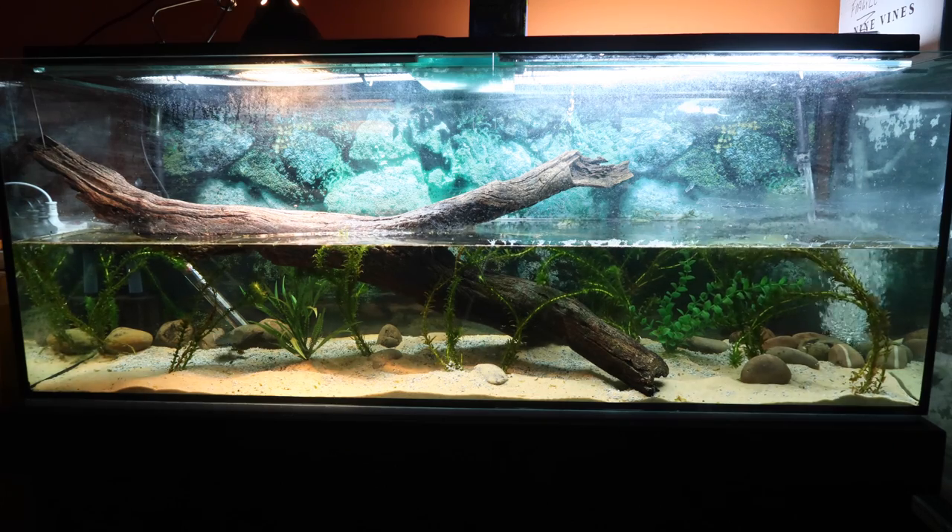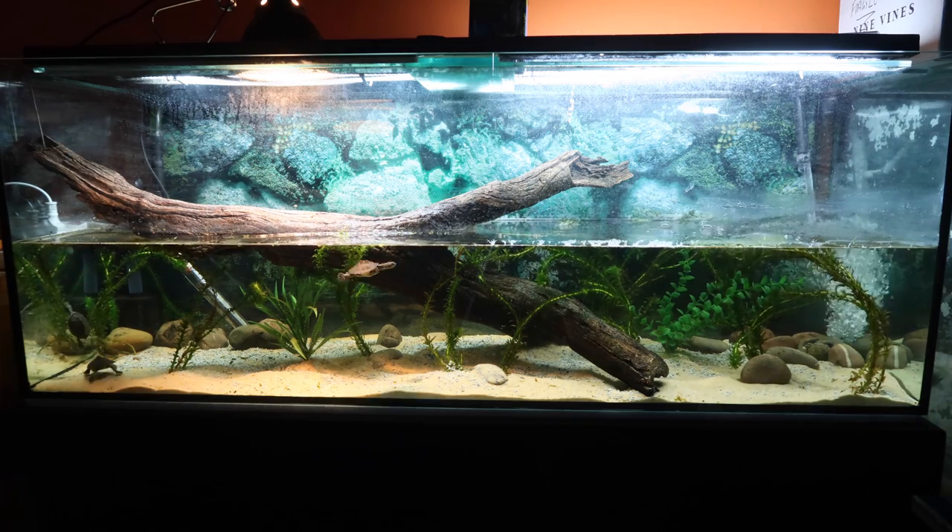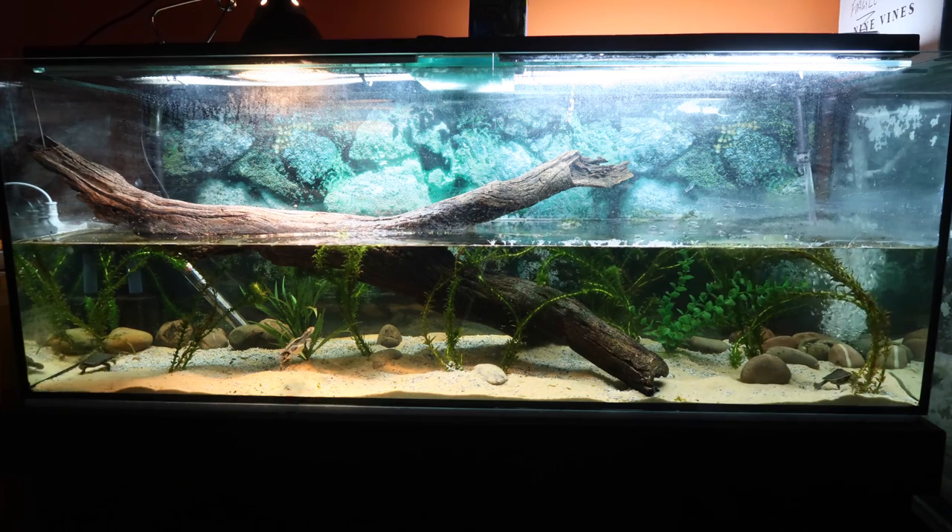So there you have it guys — a pretty simple Australian freshwater turtle setup that these little guys are going to love. Hope you learned a thing or two. If you'd like to see more videos like this or any on other Australian reptiles, make sure you hit that subscribe button. I'll see you in the next video.